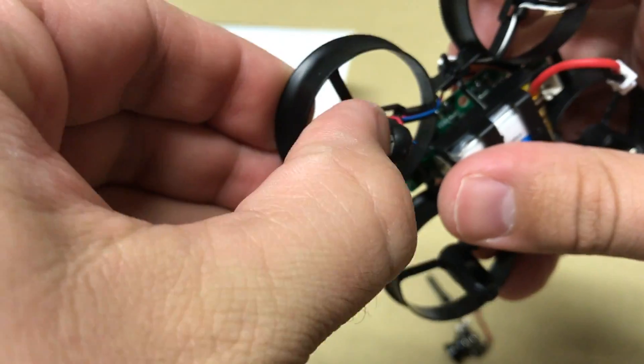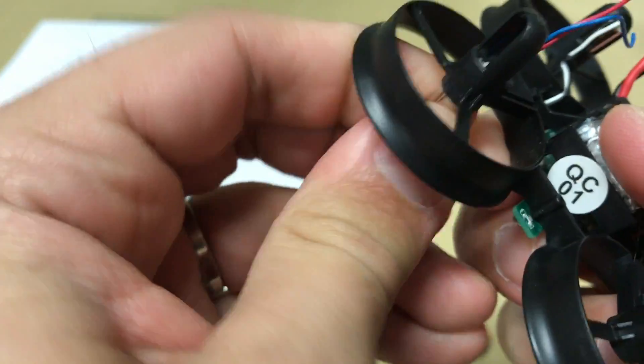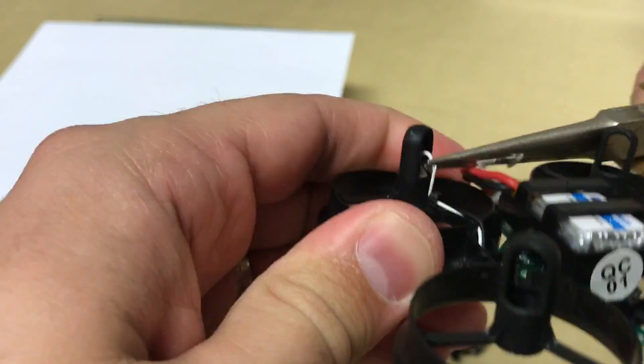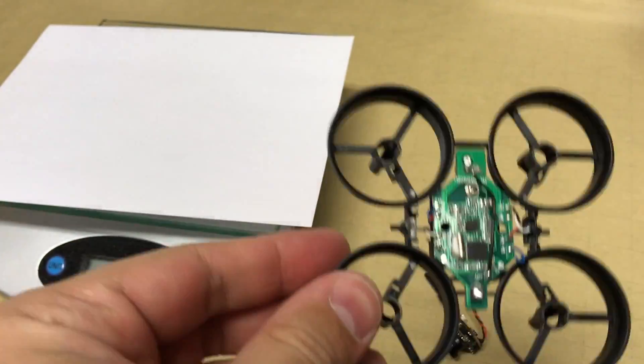When removing the motors, keep in mind that the wires are intricately routed through the frame to the flight controller, so you'll want to loosen those up to remove the motors more easily. We did come across a couple of stubborn wires, so it would be helpful to have a set of needle nose pliers just in case you run into the same situation.